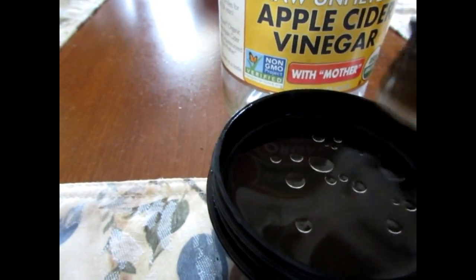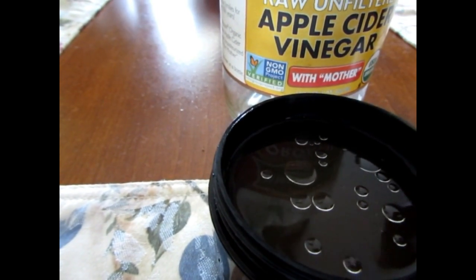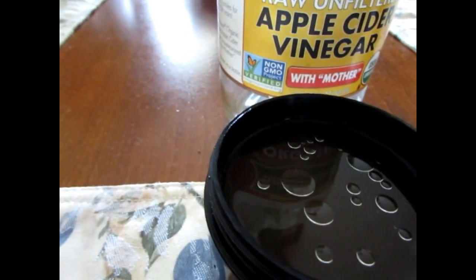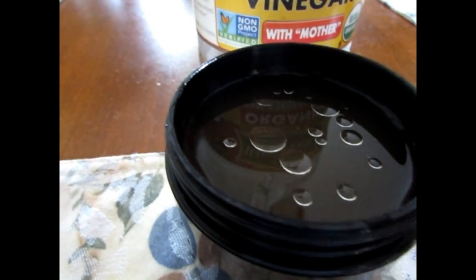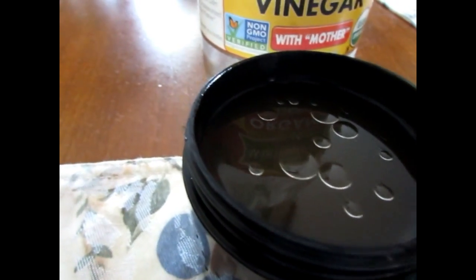You're counting with me, okay? This is more than 10 drops. And this is it right here — just stir it around like this, and you apply it to your face.